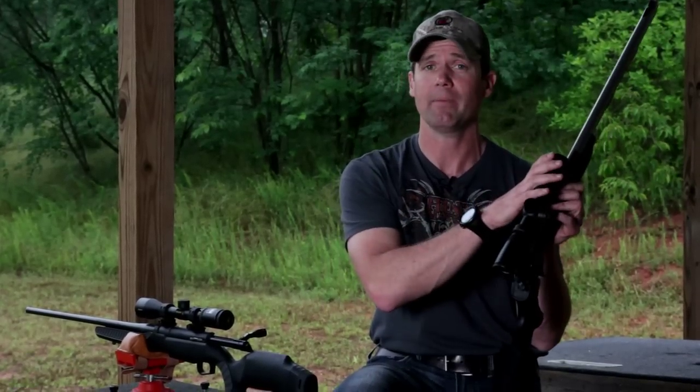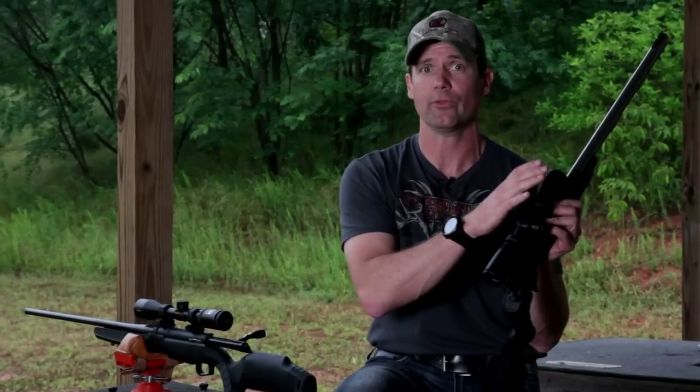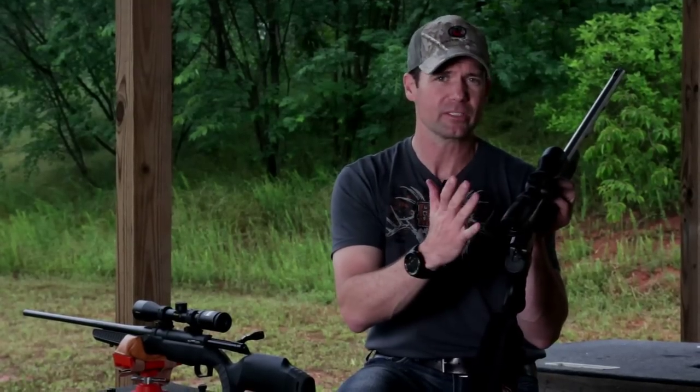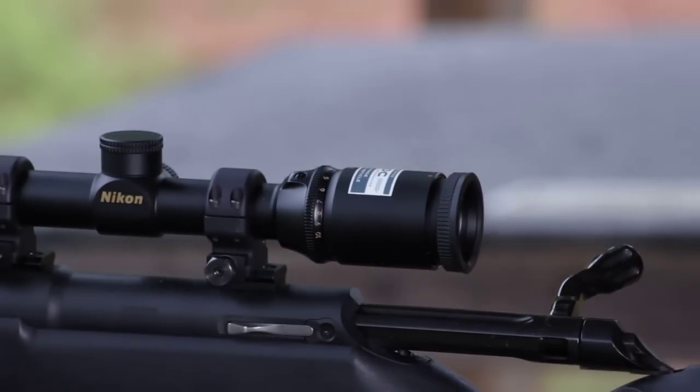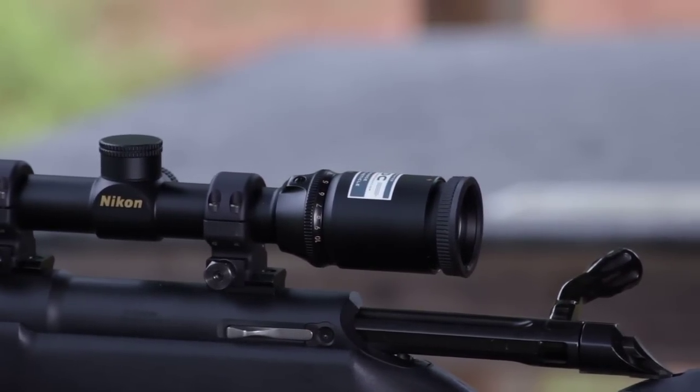When making a scope selection, think about the range of power magnification. Certainly consider your objective lens size — whether you'll need that extra few minutes of light. And also look at the size of the ocular lens. This one here is pretty standard, but look at the ocular lens on my rifle scope — it's a lot larger, so head placement is less critical.